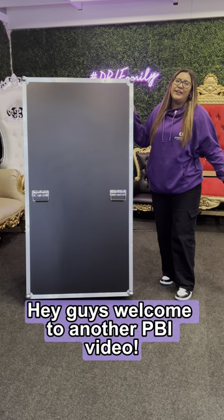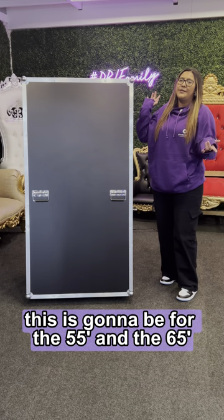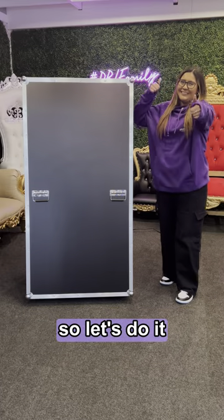Hey guys, welcome to another PBI video. Today we're going to be setting up the Mirror 2 photo booth. This is going to be for the 55 and the 65. However, today I'm going to use the 65. So let's do it.